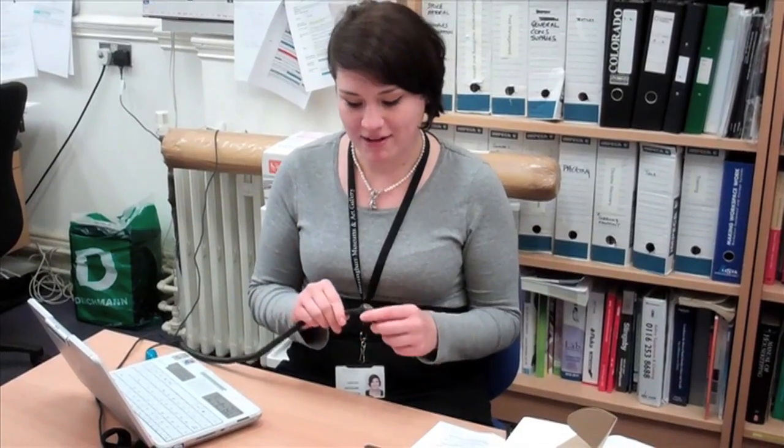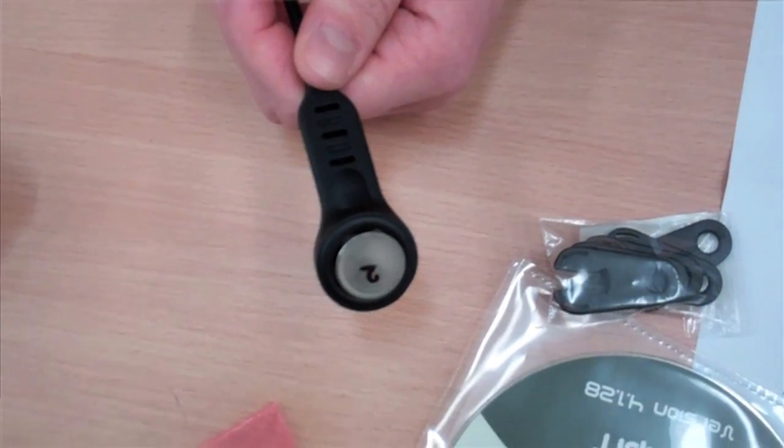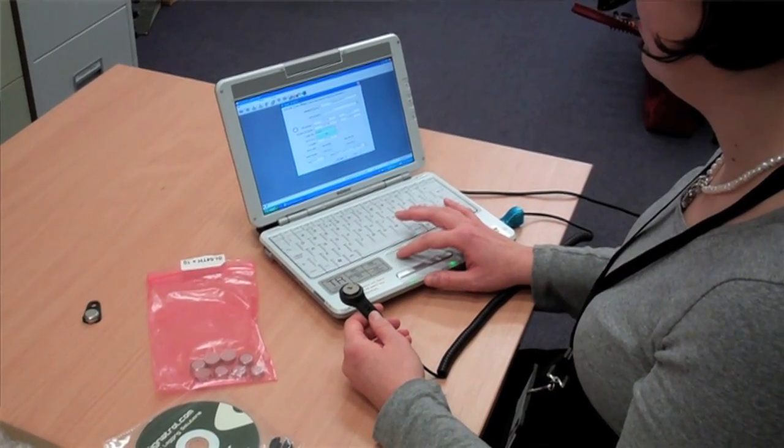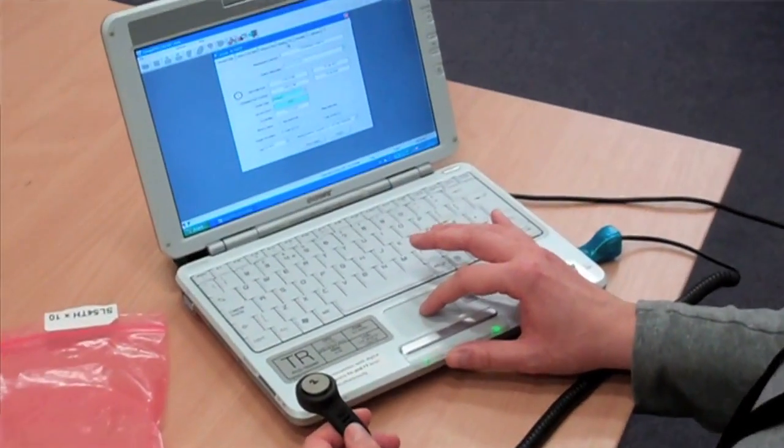Today I'm programming the button loggers I mentioned in the last video. They need to be programmed on a computer and I'm going to set them to record the temperature and humidity every 30 minutes. I'll be going back every month to download the data and see if there are any unusual curves.